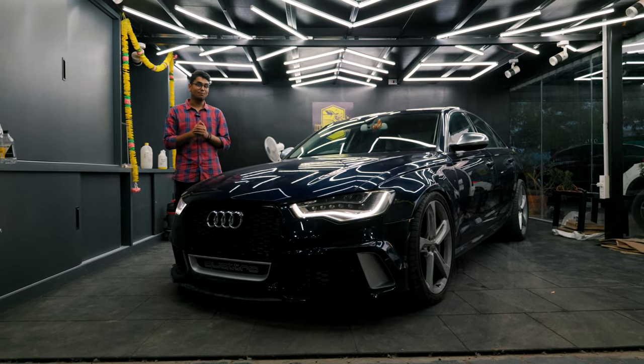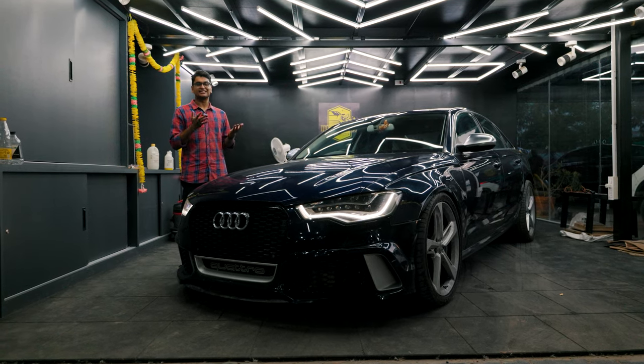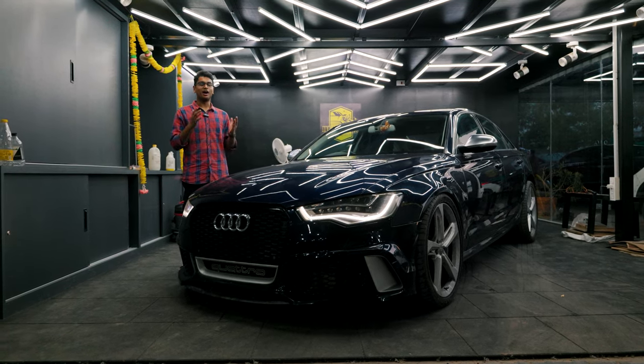Since we're at Czech Engines Hyderabad and Venom Performance Hyderabad, this thing is tuned to stage 3 making over 600 horsepower.